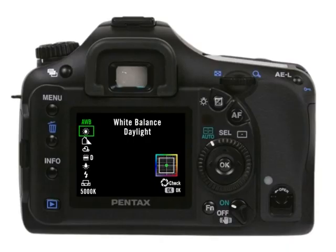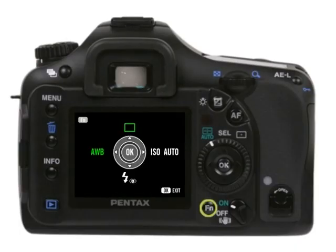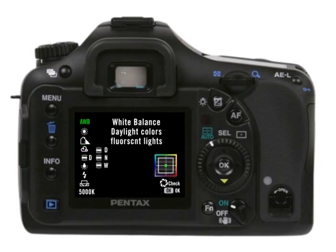Your camera will attempt to automatically determine the white balance when set to AWB (auto white balance) mode — the default setting. You can get better results by setting a preset white balance. Options include: Daylight (great for sunlight), Shade (reduces bluish tones), Cloudy (for overcast days), Fluorescent (three sub-options: white, neutral white, and daylight settings), Tungsten (for common light bulbs, reduces reddish tones), Flash mode (when using a flash), and Manual (to customize). To select a preset, press the FN button, then press the left controller button, press the four-way controller keys up or down to choose your desired setting, and press OK.